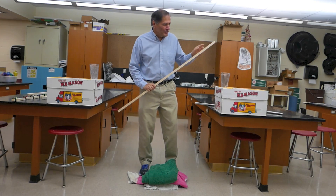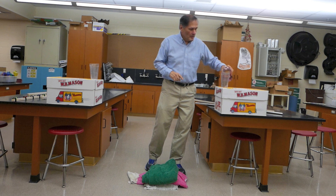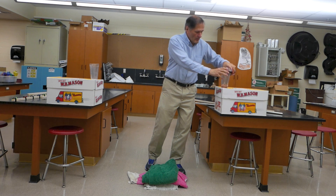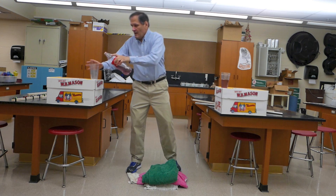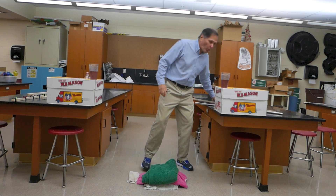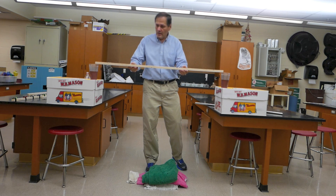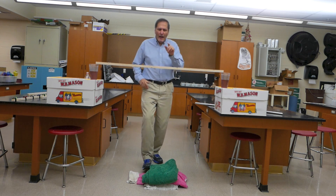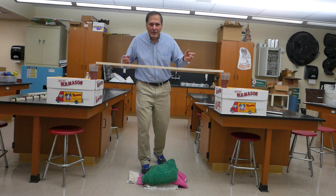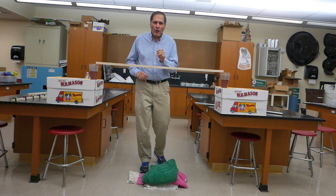Now, just to make this challenging, we're going to fill these two glasses with water. These glasses are going to be the supports for the board — they're going to hold it up. Now, if you imagine I push down on this, this whole thing should fall over. But what I want to do is break this board very, very quickly.